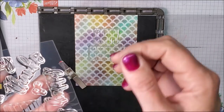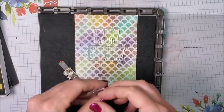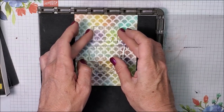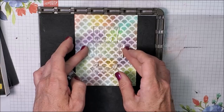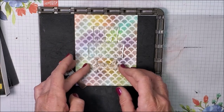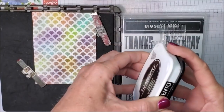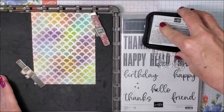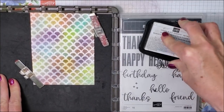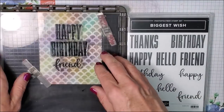There's 'friend' right there. I'm just going to reposition this a little bit. I'm going to ink this with my Memento ink and stamp it down.